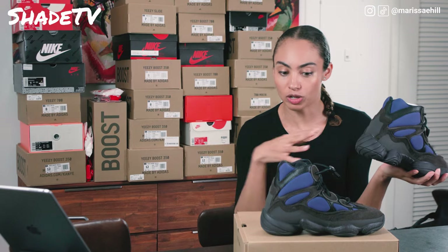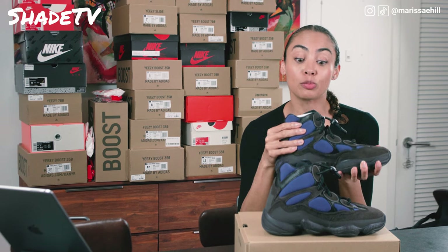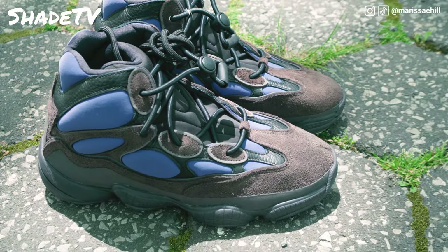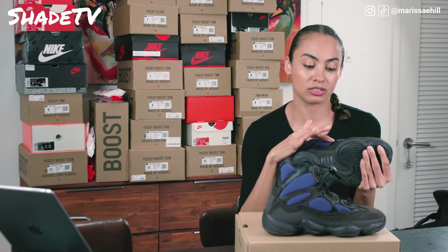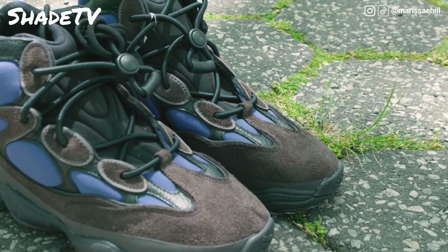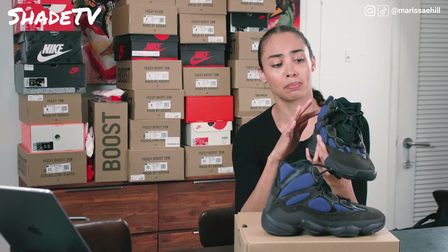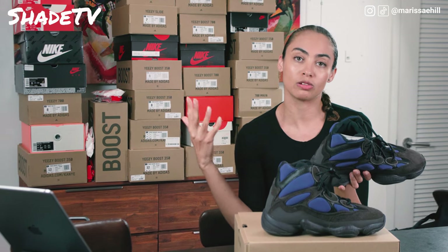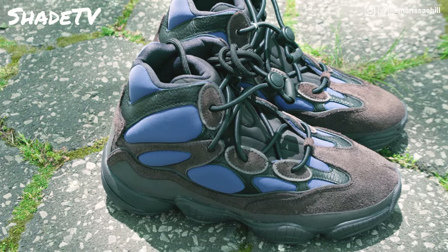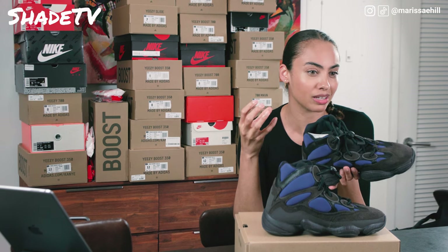We're going to get some closer-up shots so you can actually see the different materials used on the shoe. We've got neoprene — these pockets here — giving a bluish navy-purple tone, inside a dark chocolatey suede that wraps around the shoe into the toe. Then we have a really high-quality dark black leather encapsulated between those chocolate suede tones and the neoprene with that bluish navy-purple tone.